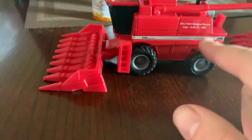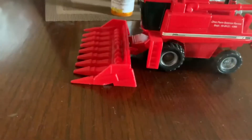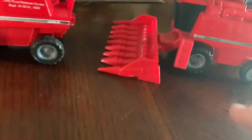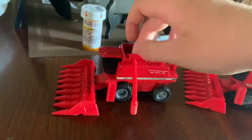This is a farm toy show edition — this is the Ohio Farm Science Review show edition, and this is the box it came in. I also got a 2188; it's got the farm show edition, it's also got the cool fan, it's got the original stuff. Nothing else looks different to me.